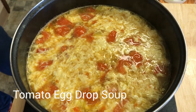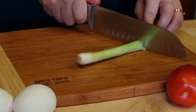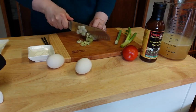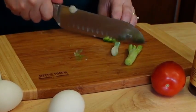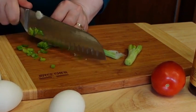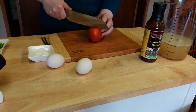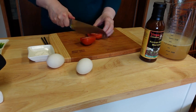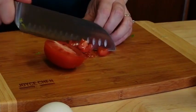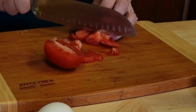The tomatoes add a tang and extra color to this traditional Chinese egg drop soup. First, I'm going to chop up some green onions — chopping the white part first to use in cooking the soup, then chop some of the green part, which I'm going to set aside to use as garnish later. Let's dice up some tomatoes. Cut them into slices first, then cut into small chunks. I like to use Roma tomatoes because they are juicy but not too juicy.